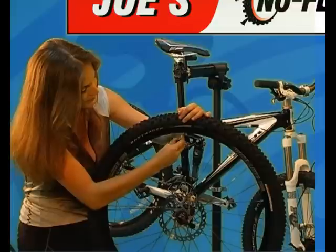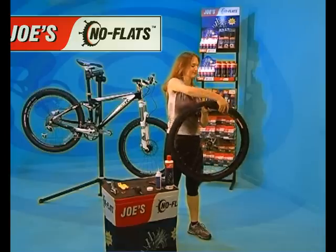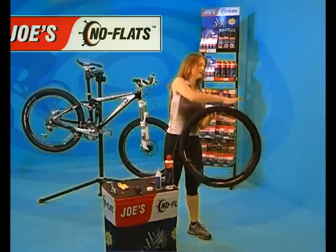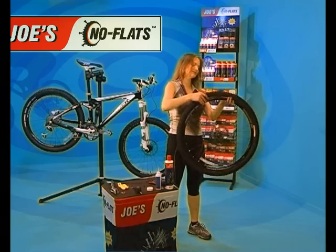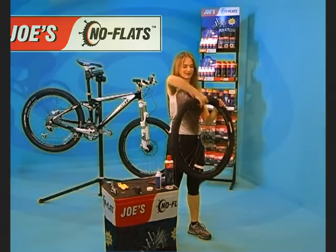Remove the valve core with the plastic Presta core key. Pat the tire all the way around. Press the tire down with your hand a few times — you should hear air going in and out. Now we're ready to inflate the tire.